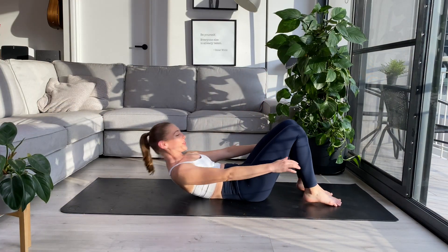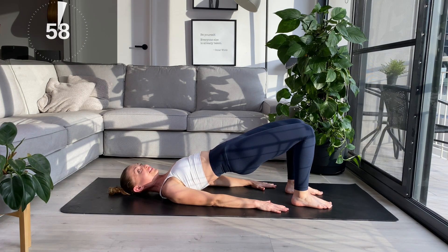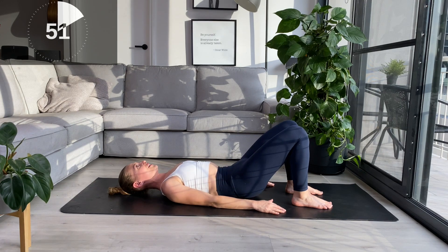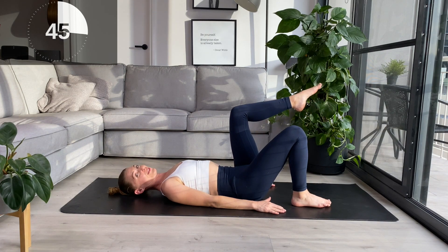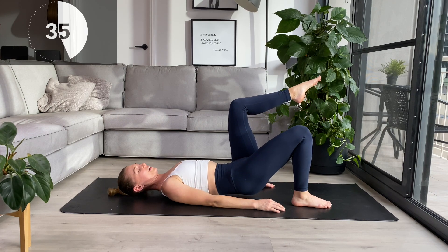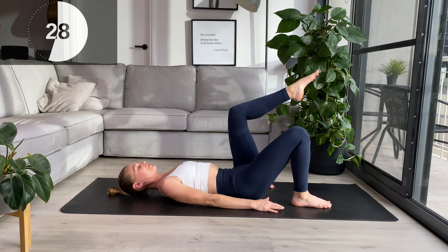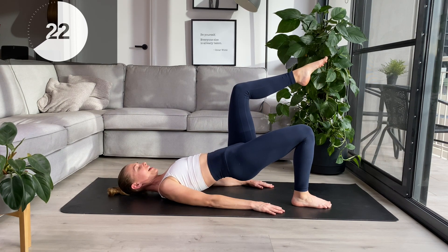Laying down on your back for our glute bridges. Hands are down by your side, heels just a hand distance from your bottom. Tap the tailbone under, scoop the belly in, roll up into your first bridge. At the top, make sure the two hip bones are level, squeeze the glute, and then roll down bone by bone all the way down. You can stay here with both heels down on the floor, or join me with a single glute variation. Bring one leg to tabletop, roll up into that bridge, pressing through the floor to lift the hips up, squeezing the glute and through the hamstring. Roll back down — tailbone under, lift up, squeeze at the top, and roll back down.